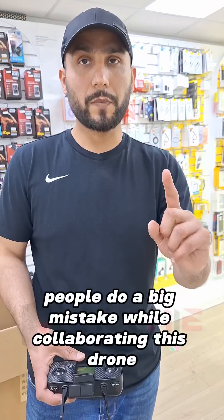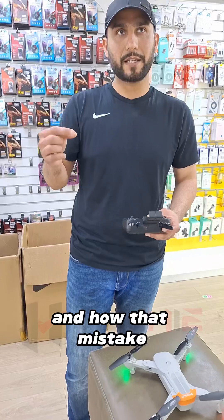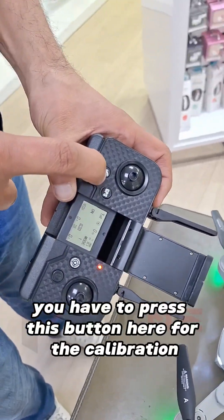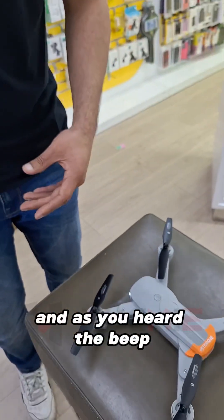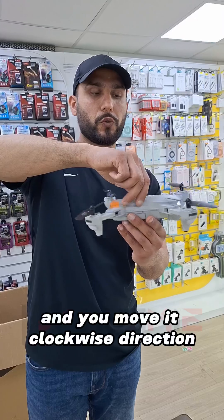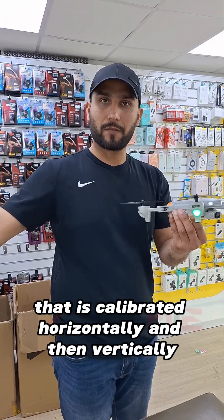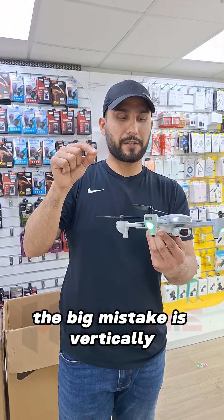People do a big mistake while calibrating this drone. So let's say for example I'm calibrating it — first you have to press this button here for the calibration. Once you hear the beep, then after that you hold it up to a certain height and move it in a clockwise direction until you hear a beep on the controller. That means it is calibrated horizontally.